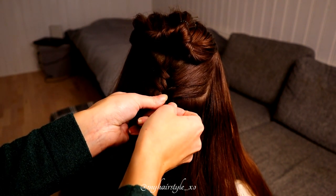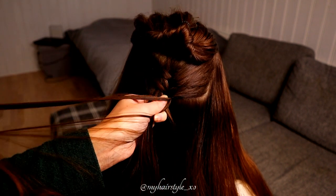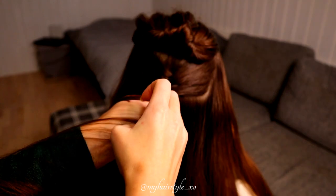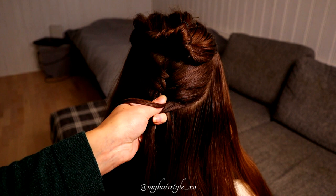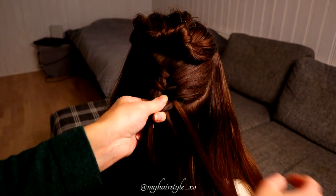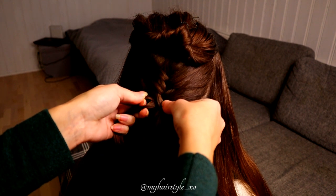Then I leave a small piece out from the right side and bring the strand over, then add hair. As you noticed, I added also on this side under the split section.